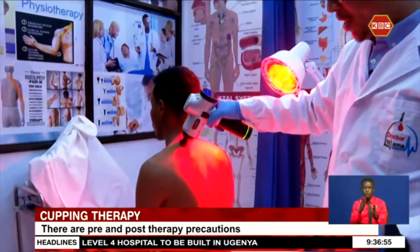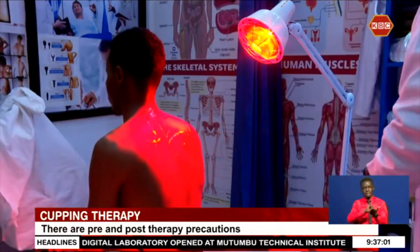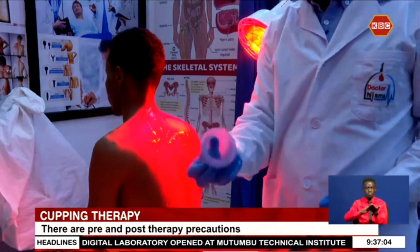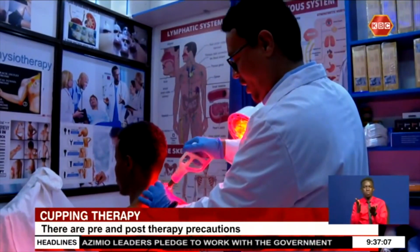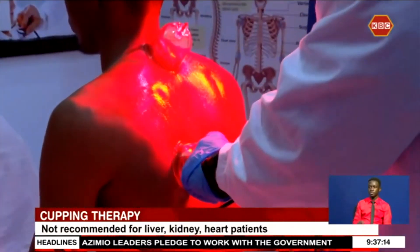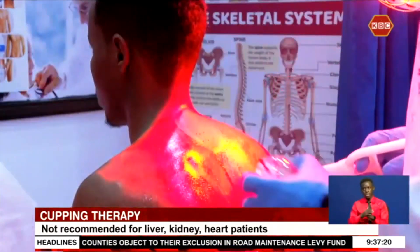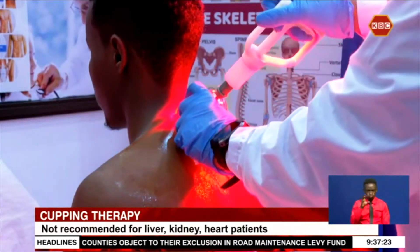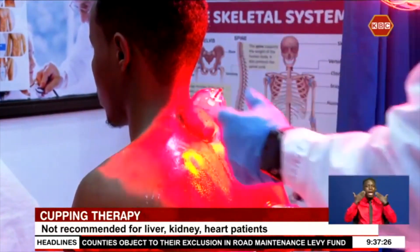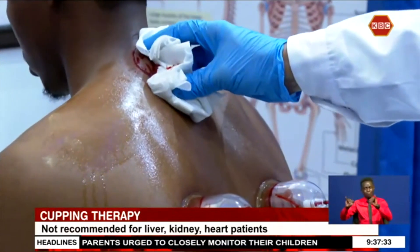Through consultation, the doctor determines whether therapy will be directed at an ailment or just purifying the blood. The therapist prepares the patient by cleansing the skin of germs, applying massage oil and wet wipes, before using special cups placed on different points of the back. After a while, the cups are removed, the covered area is incised, and the cups are put back to suck the toxins out through air pressure. The area is then cleaned again to ensure toxins do not re-enter the body.